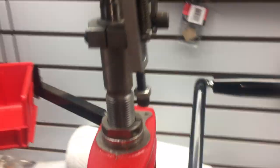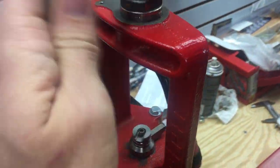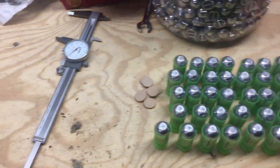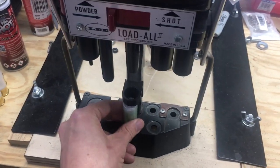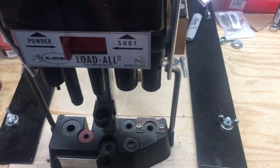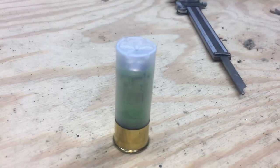I use my single stage press here — this will fit right in the single stage press and I charge the shells right here, I assemble them, and then I crimp them. I set the slug down, do a star crimp and crimp it down. I've made tons of these and they've been real great.